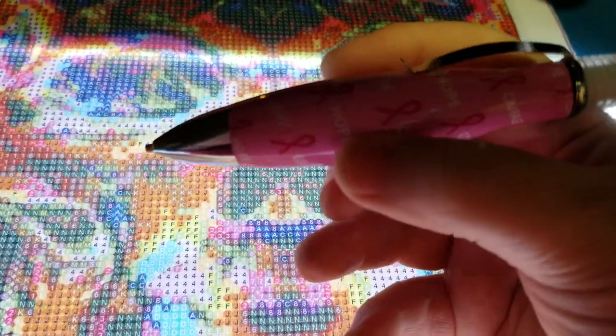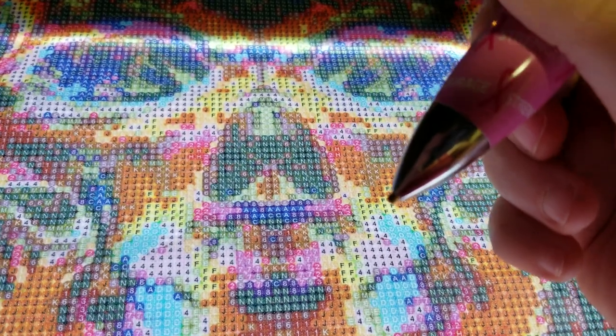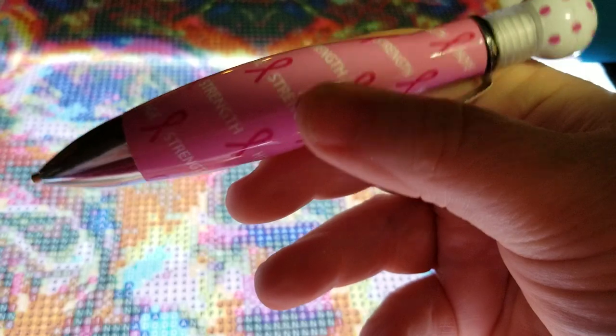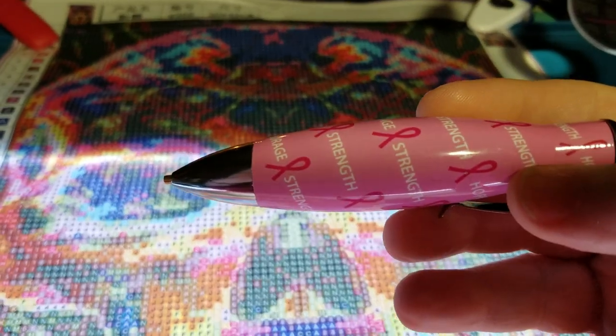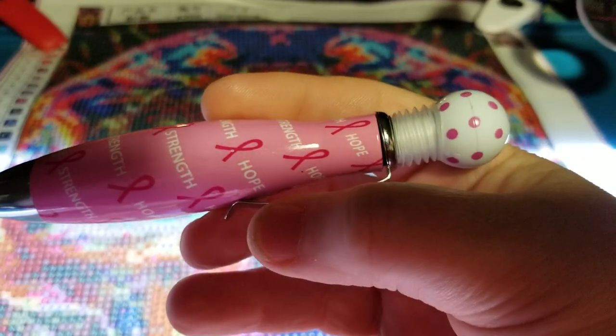It's really nice because it's got the fat grip. It's really good for people who have a hard time gripping the smaller pens. And it's also support for breast cancer — it's nice and pink and cute. Polka dot.